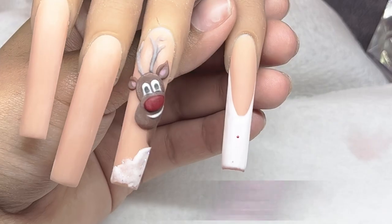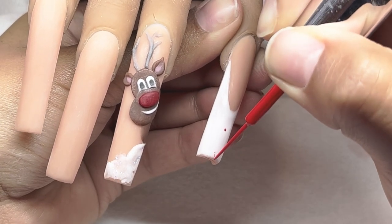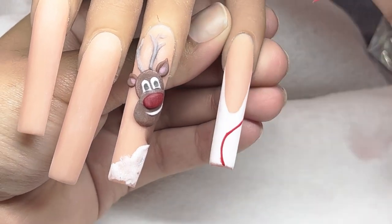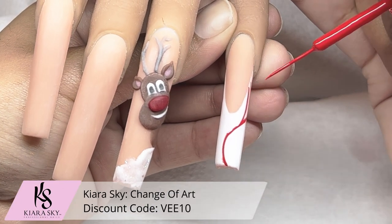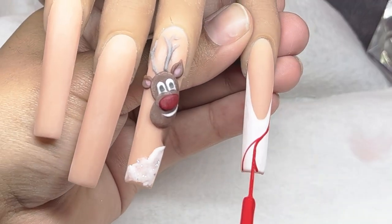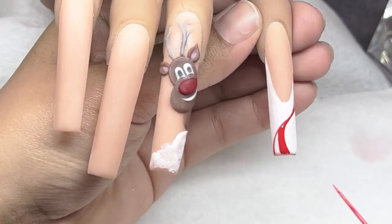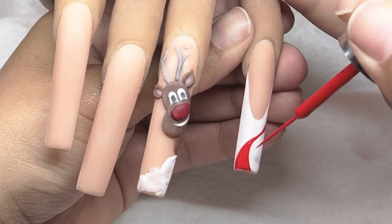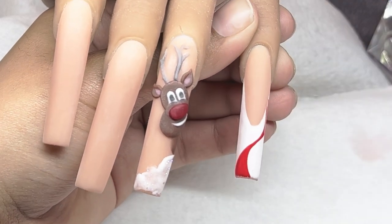I did want to let you guys know that I went in with matte top coat from Kiara Sky over top of the French design and cured it in the light. I must have accidentally deleted that footage, but I did put matte top coat before going in with the red. Now I'm taking the gel art liner in the color Change of Art - it is a super vibrant, really beautiful red. We're going to be doing our peppermint design: starting off with the swirl, making both ends a little bit thicker, infilling that area, and then doing thin lines in between as well.